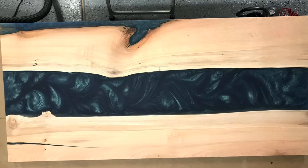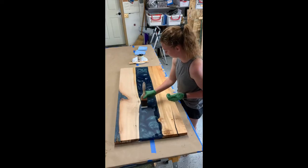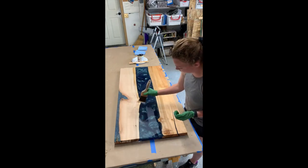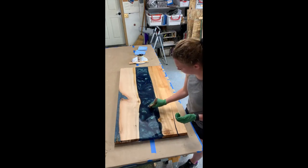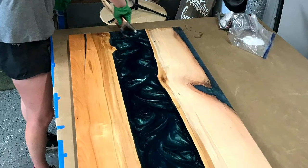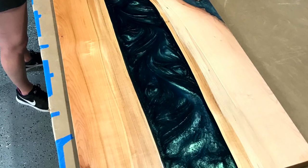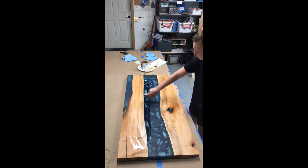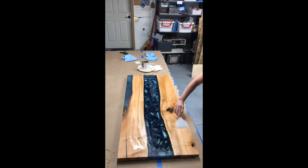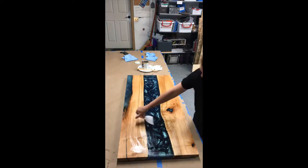For finish I really like using Osmo products. I paint on Osmo 1101, which is a thin oil that penetrates the wood and epoxy helping it to be more water and heat resistant. I brush on the back and then let it sit for ten minutes, wipe off the extra, and flip and do the same on the front. I wait 24 hours and buff on Osmo 3043. No need to sand in between 1101 and 3043. I will link the buffer that I am using in the description.